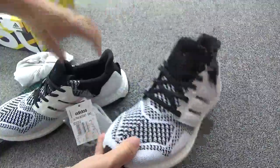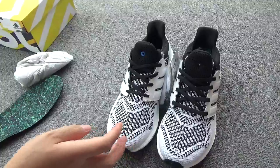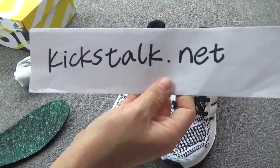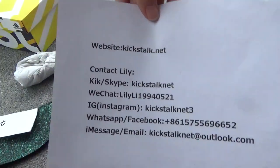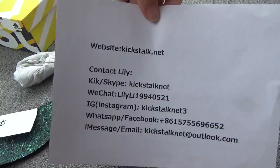If you like this pair, please go to my website, kickstock.net. And here is my contact information — please contact me. Thank you for watching. See you next time. Goodbye.